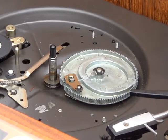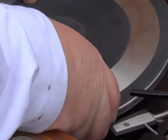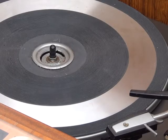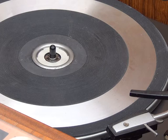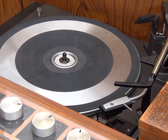Now it's just a matter of putting the platter back on with the special circlip. There we are — that's the turntable platter back on, and the little bit of trim.